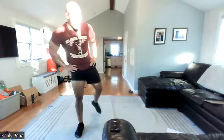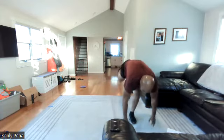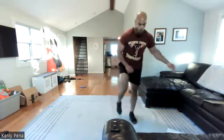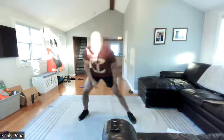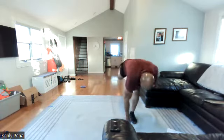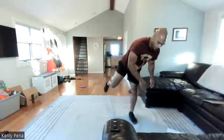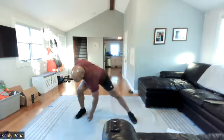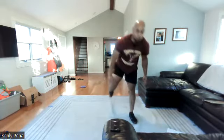Side lunges, single leg deadlift — one, two, three, here we go. Side lunge, deadlift. Halfway on this leg. Twenty more. Ten more. Three, two, one — other side.